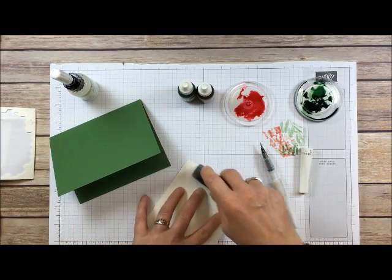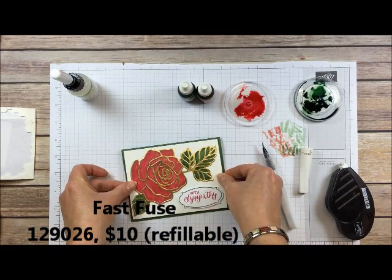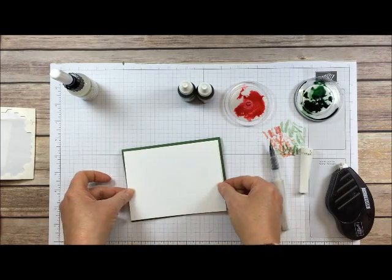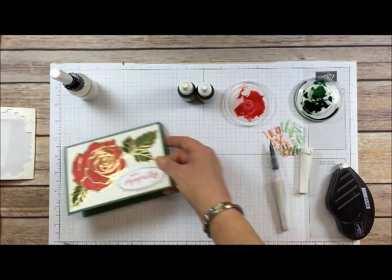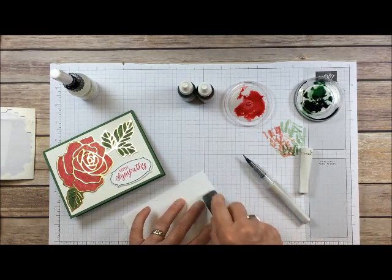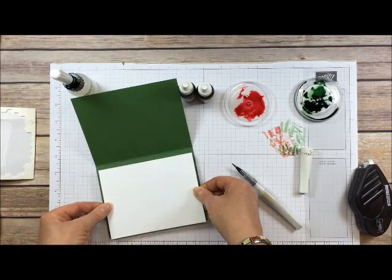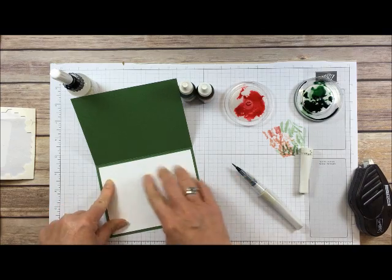I like Fast Fuse adhesive. I normally do a lighter card base like white or vanilla, but since this one is darker I just cut another piece of Whisper White — 4 by 5¼ inches — that I'll put inside the card. You could stamp inside, but it's also there for you to write a greeting. If you're going to stamp inside, stamp that before you glue this down so you don't have to deal with fixing it.